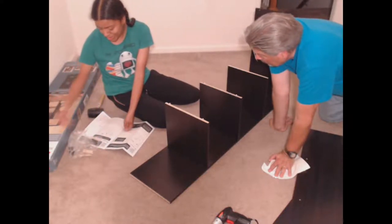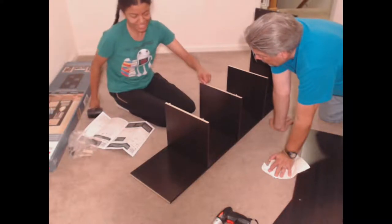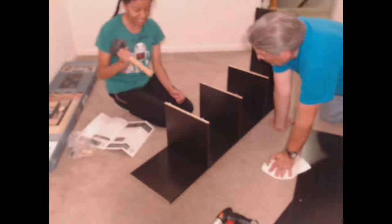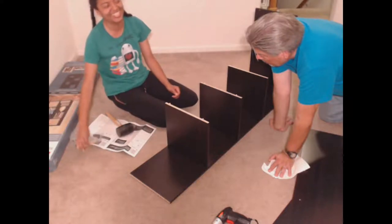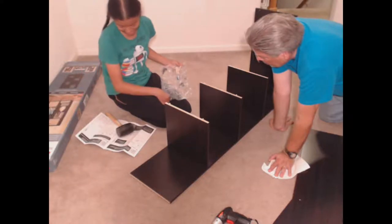Why are there only two short dowels left? I'm supposed to put the long ones in. Apparently there's supposed to be long ones — yes!